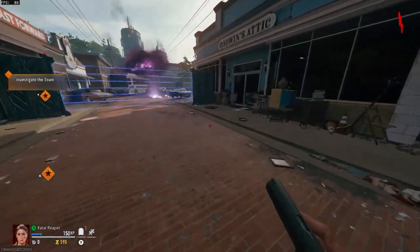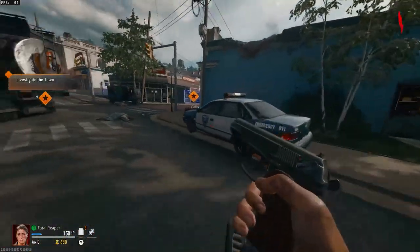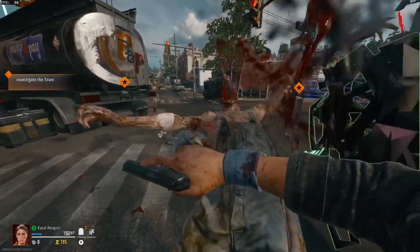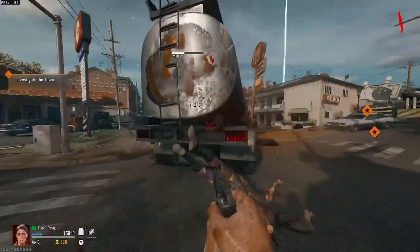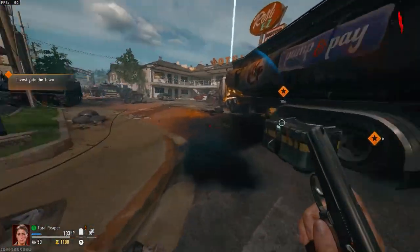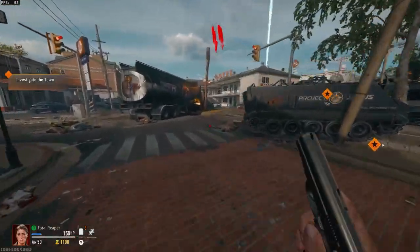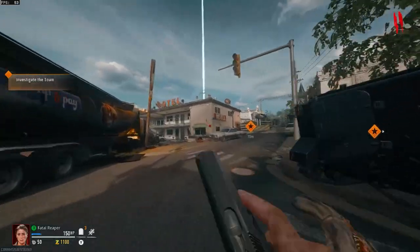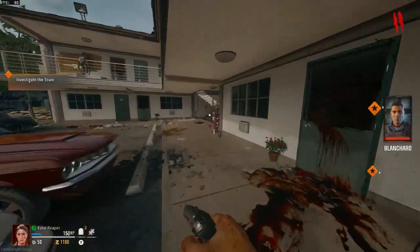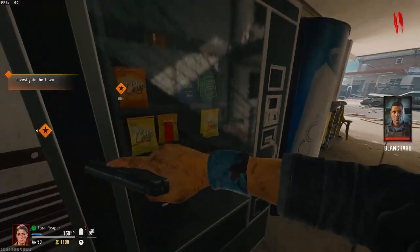There wasn't much of a difference overall, except zombies did seem to play smoother — obviously on multiplayer you're online on a server with a bunch of people. The HP Pavilion still has no problem playing these games. I do have 16 gigs of RAM in this build — not the standard 8 gigs it comes with. If you're not sure about the actual build specs, check my description below. This is just another game on the list that the HP Pavilion Gaming Laptop had no issues playing.